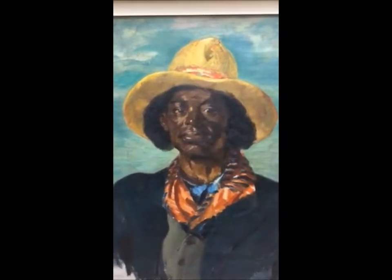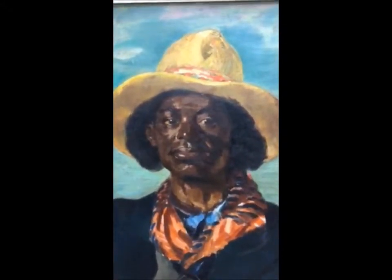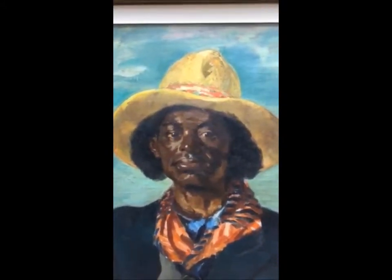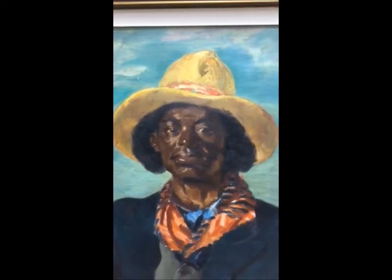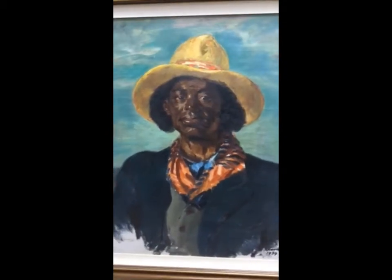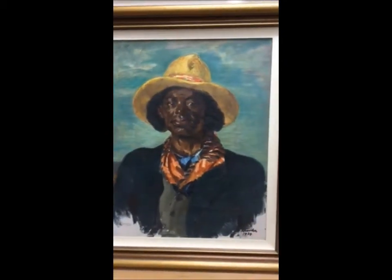He gives dignity and shows kindness in the way he portrays this migrant worker. And he met this man way down in the south, the southern part of the United States, when he was traveling around in the late 1930s. This is a piece that his family really enjoys also. I like it because it's so colorful, it's powerful, and it's dignified.